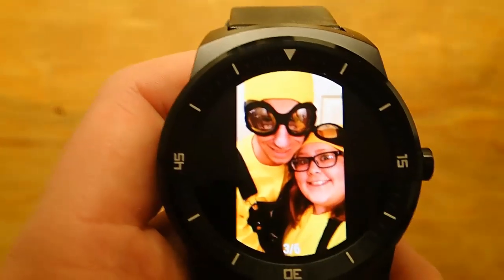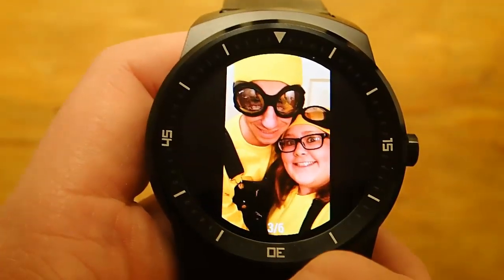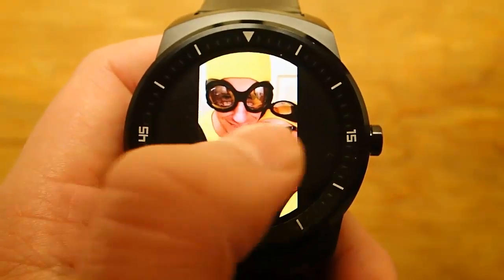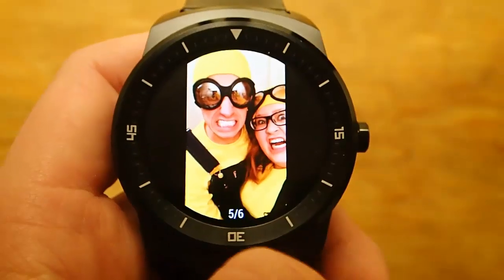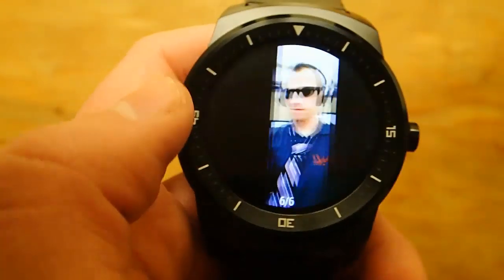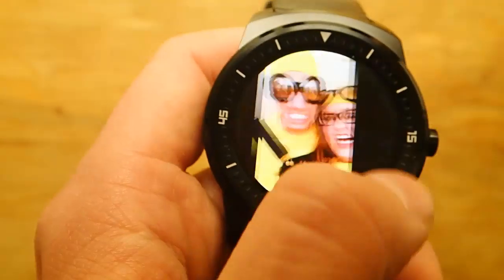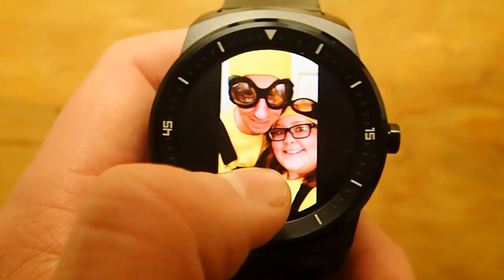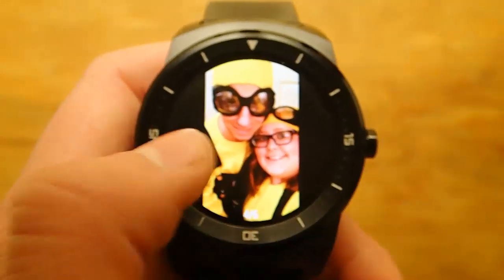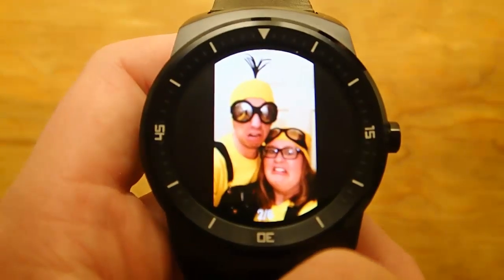These aren't stored actually on your watch — these are all just synced over from your phone, so it has to do a little passing of the photos from your phone to your watch. But that's also a bonus, because it doesn't take up as much room as storing full image photos on your watch, which, considering most Android Wear watches are only like 4 gigs, you don't have a whole bunch of storage.